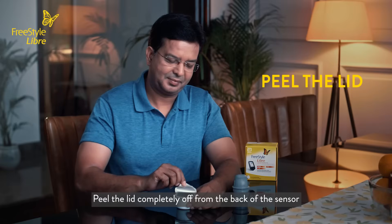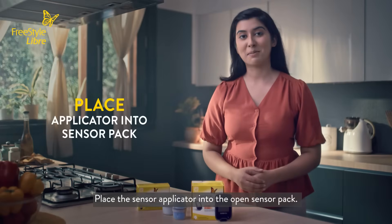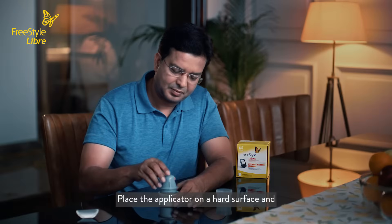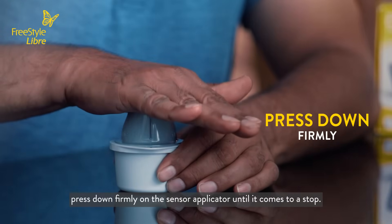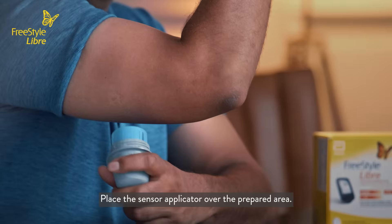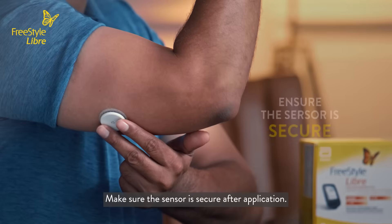Peel the lid completely off from the back of the sensor and unscrew the cap from the sensor applicator. Place the sensor applicator into the open sensor pack. Align the dark mark on the applicator with the mark on the back. Place the applicator on a hard surface and press down firmly on the sensor applicator until it comes to a stop. Lift the sensor applicator out of the sensor pack. Place the sensor applicator over the prepared area and push down firmly until the sensor is in place. Make sure the sensor is secure after application.